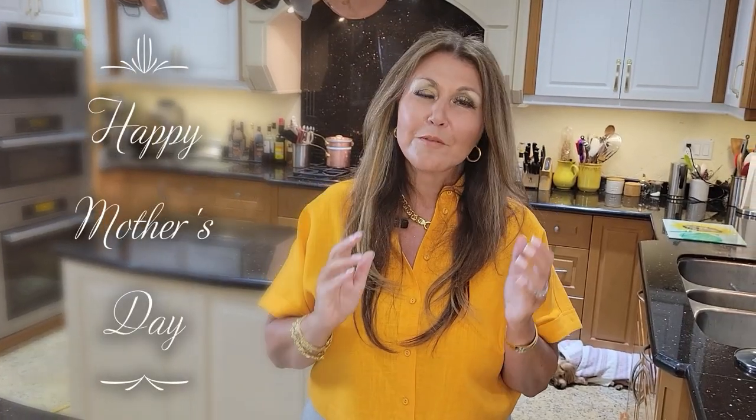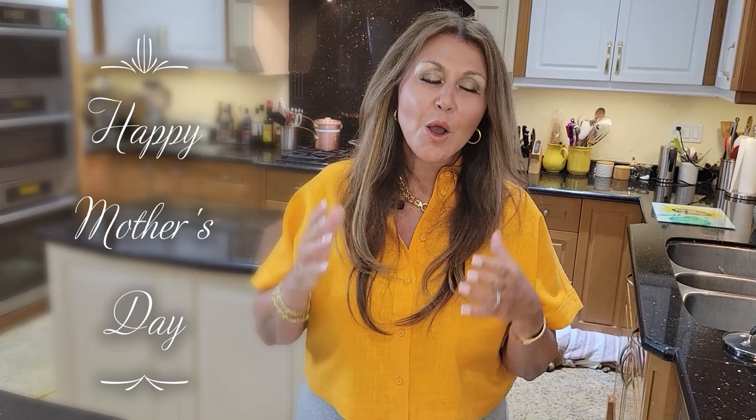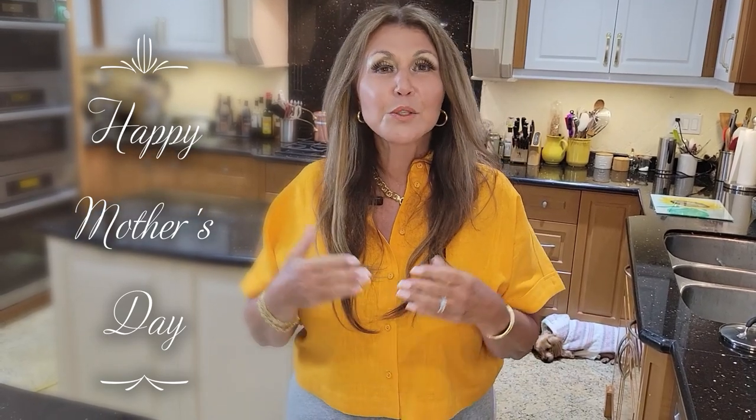I want to wish you all a very happy Mother's Day — to all you mothers, grandmothers, great-grandmothers. And of course I know for a fact that our grandmothers in heaven will be down here celebrating with us on Mother's Day. I want to thank you so much for joining me today. It's Katerina, from my home to yours.